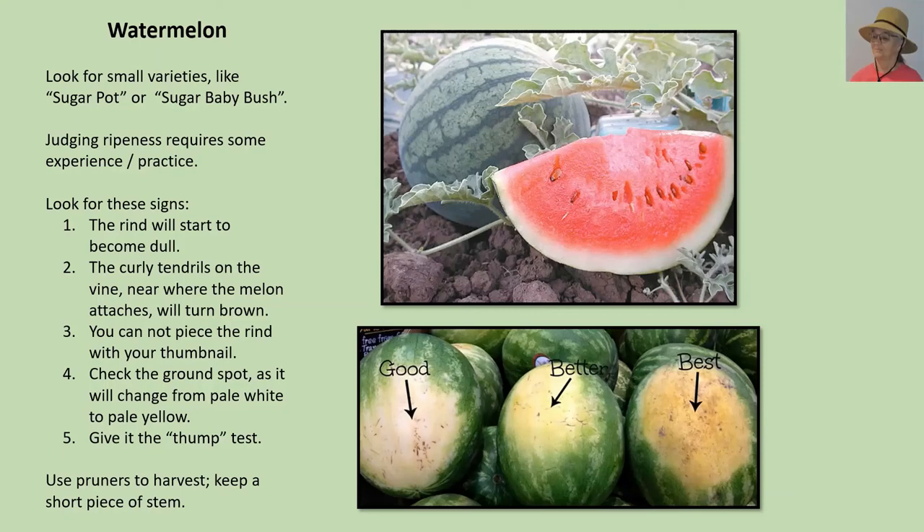There are also old timers who give it the thump test, thumping on the watermelon with their knuckles. That test only really works if you have two watermelons nearby and can do a comparison — they may sound different, helping you figure out which is closer to ripe. The thump test takes a really good ear and lots of practice, so it probably won't work for the typical gardener growing a compact watermelon in a container. Use pruners to harvest and keep a short piece of stem. Watermelons are completely different than cantaloupe: cantaloupe just slip off the vine, but watermelon you have to cut off the vine, keeping a short piece of stem.